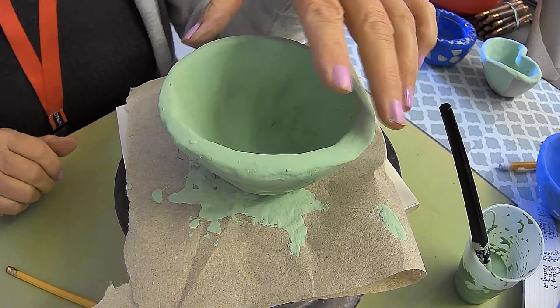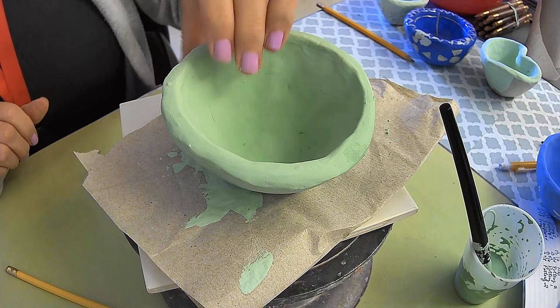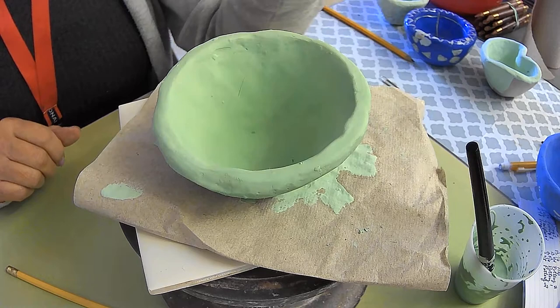Hi everyone. In this video I just want to talk about what to do if you have a coat of underglaze colored slip on your pinch pot. You've come back to class and it's clearly dry — dry to the touch — so now you can add another coat.